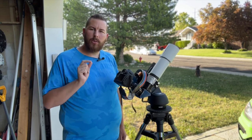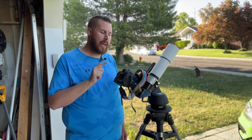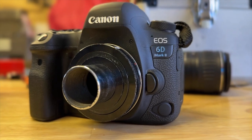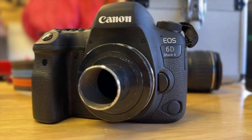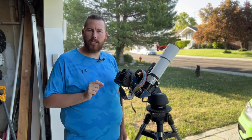For this, we're going to use some very basic settings. I have a special adapter on here that takes your Canon mount — where your lenses would normally mount — and converts it to a 1.25-inch eyepiece barrel, exactly for something like this, to use with the telescope.